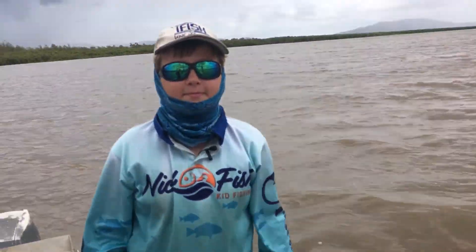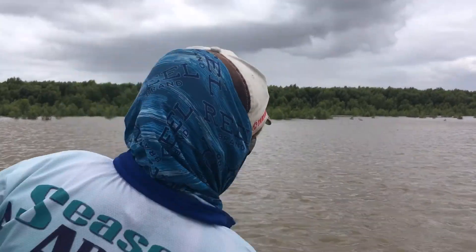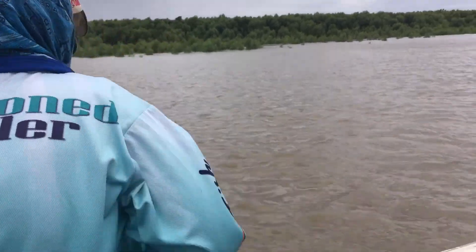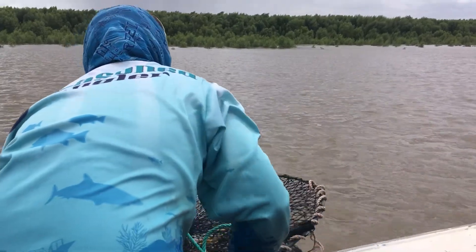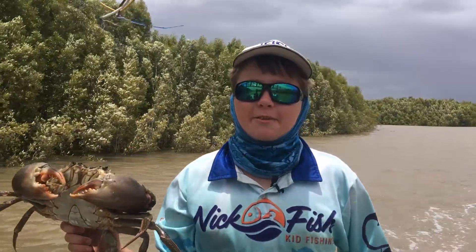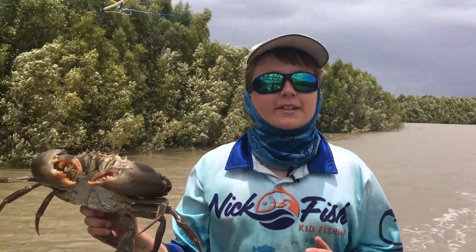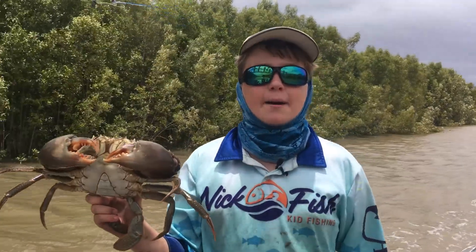We've just come up on our first pot, so let's see what we've got in it. I see one crab, two crabs! This guy right here I've called him Cyclops, and he's one of the few crabs that we've caught today.